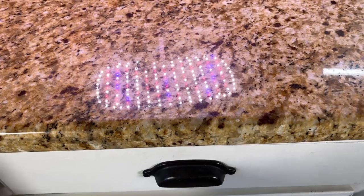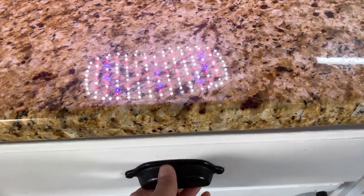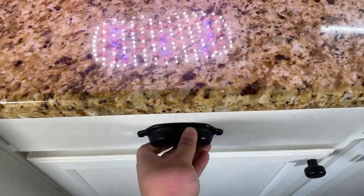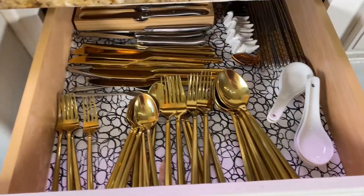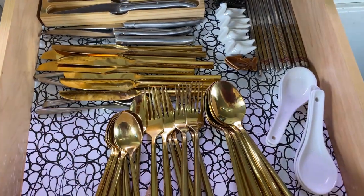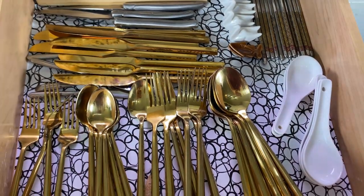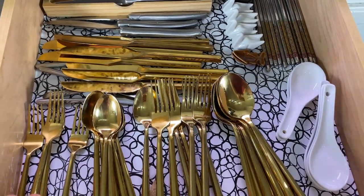Let me show you this drawer with the same configuration for my silverware but without the organizers. It looks a little bit neat, but once you open and close it a few times during the day everything is going to be moving around — that's why you need drawer organizers. And when you go to put them back, it's going to be a lot easier for you and your family members to know exactly where to put them.